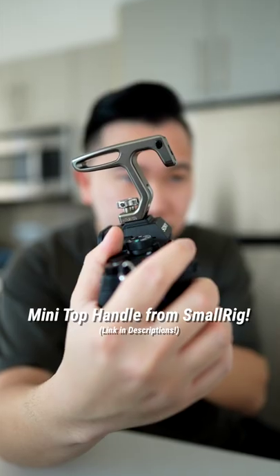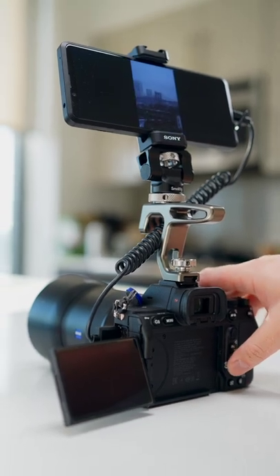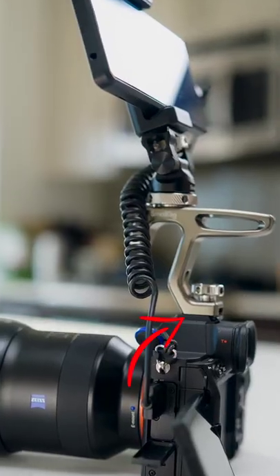One of the best video accessories I've purchased recently is a mini top handle from SmallRig. This is what my setup looks like when I rig it out with a monitor, and the top handle just makes everything easy to hold. It slides in on the camera's hot shoe right here.